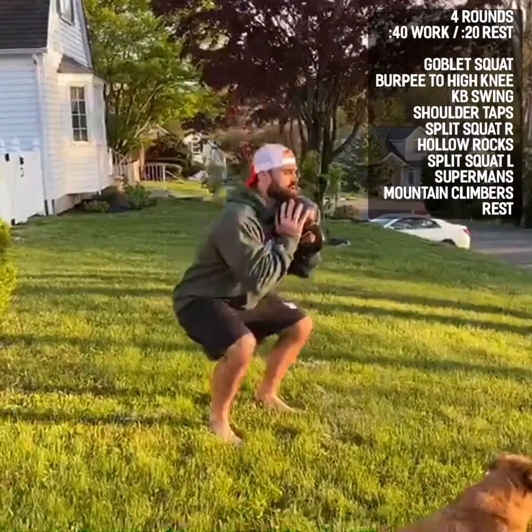Then I'm going to lay down prone on my stomach, arms extended — we're doing supermans. Squeeze your glutes and your back, get your legs up off the ground as high as you can. Then we go right into mountain climbers, stomach nice and tight. Four rounds total — 40 seconds of work, 20 seconds rest.